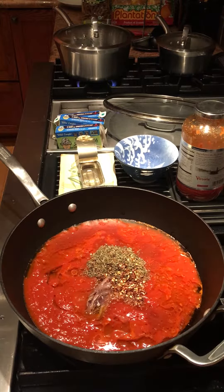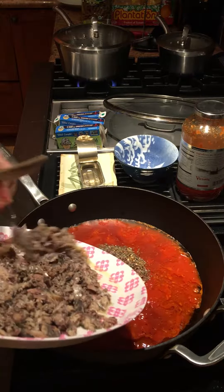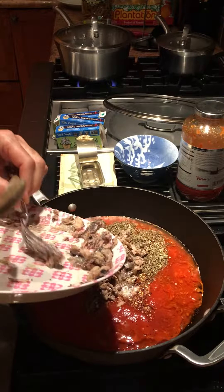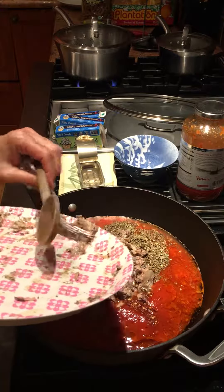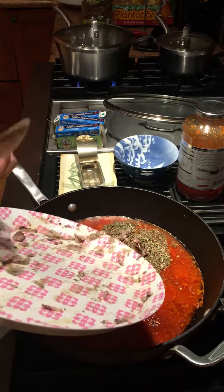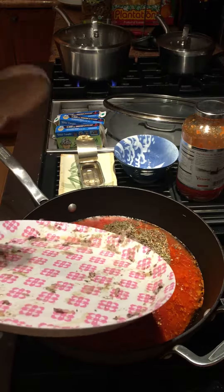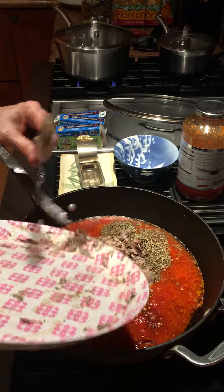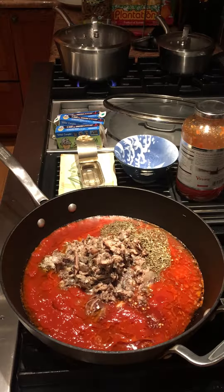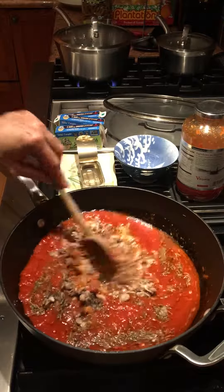I have three cans of sardines that I've minced — I'm going to put those in. These are Seasons brand sardines with the skin and bones, and they come with extra virgin olive oil. I get them at Costco, which is also where the marinara comes from, and they run about a dollar a can.